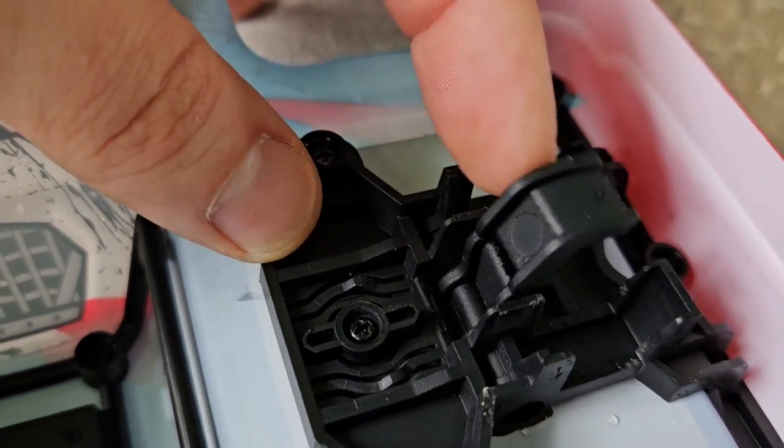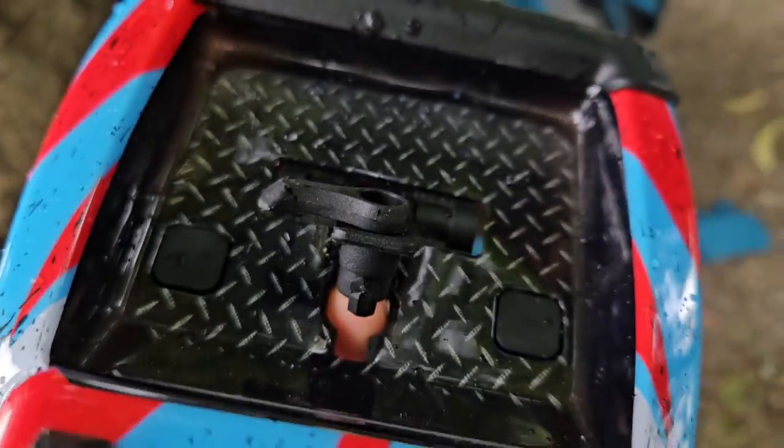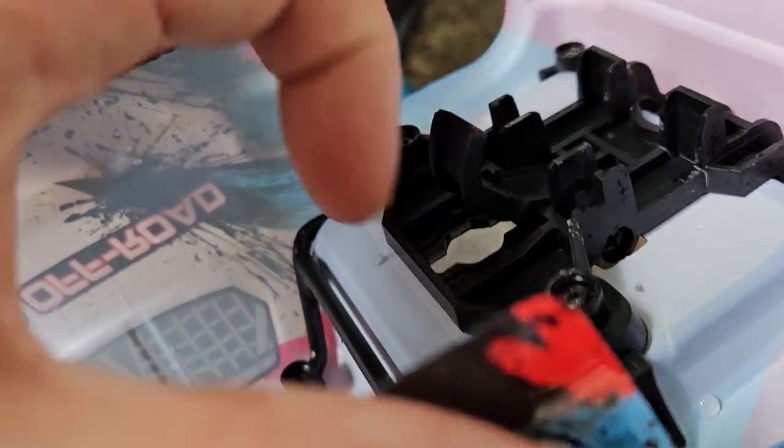So everything's super tough except for this part which breaks so easily. Also the plastic feels different than the rest of the other plastics. I would try to glue it but I don't have high hopes.